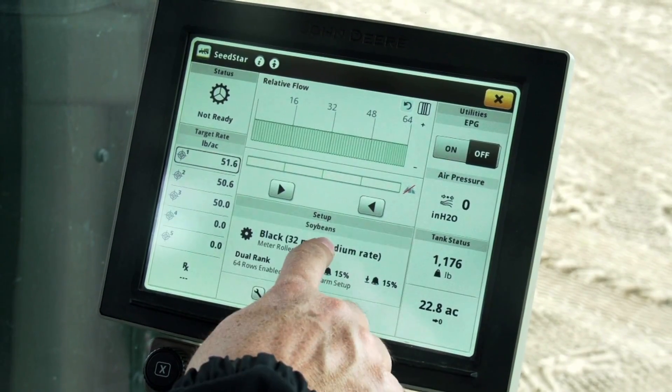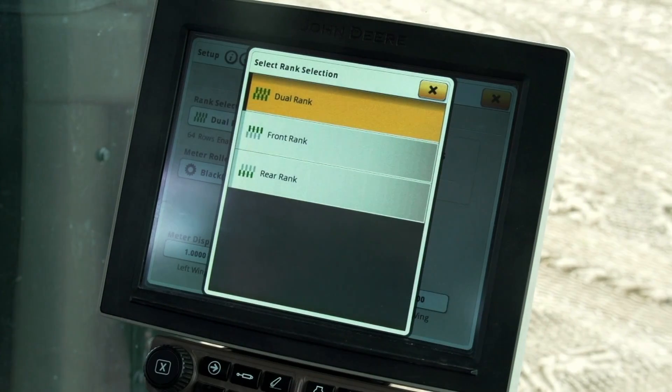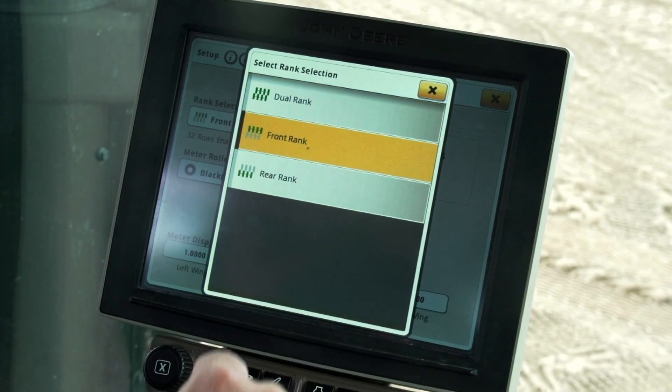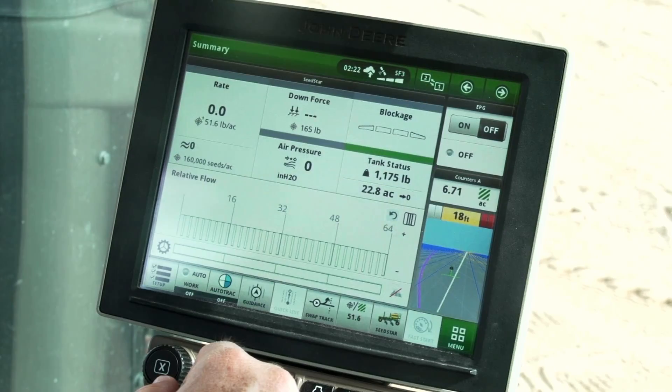On the display, open the setup module and choose the seed tab. Set the rank selection to front rank. Set the meter roller to white. On the display, verify the work point, hitch offset, and width are correct.